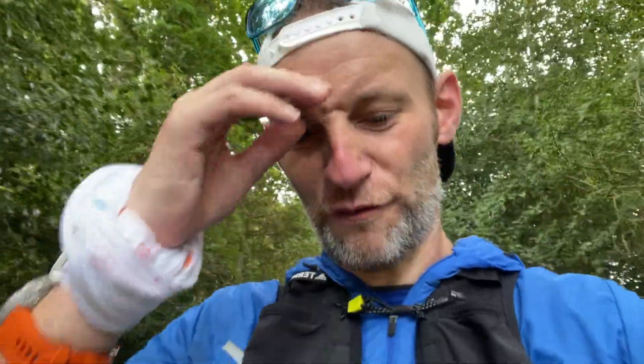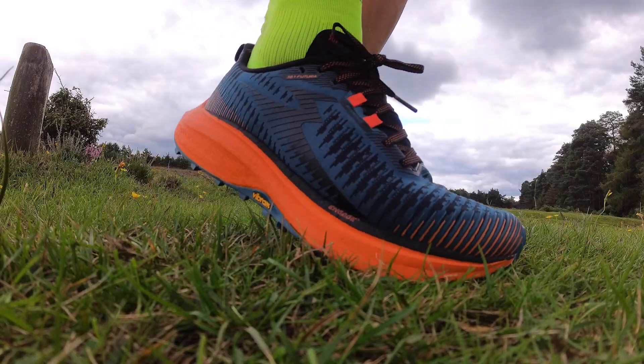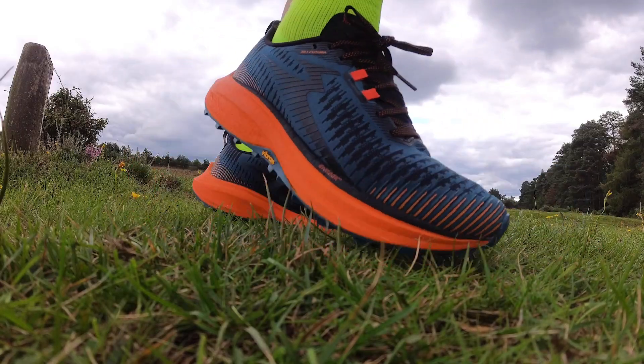That big stack of midsole foam — while it's soaking up the impact from trails and roads — is not going to be your best friend when it comes to feeling your way along difficult trails and having that ground contact. So that's my first impressions from this run. After a good 11 miles or a couple of hours on feet in the 361 Futura, my early verdict is that this is a plodding cruise shoe — not my favourite. It hasn't wowed me. It runs fine if you're plodding along on easy trails, but for anything beyond that, I'm not quite sure it's going to have what it takes.